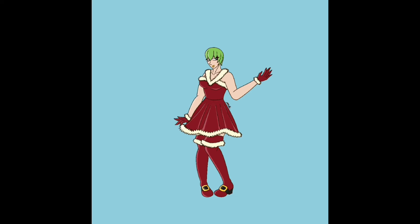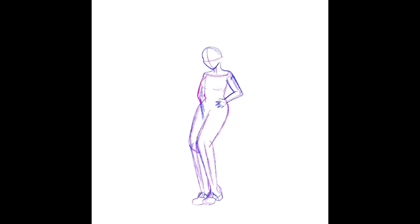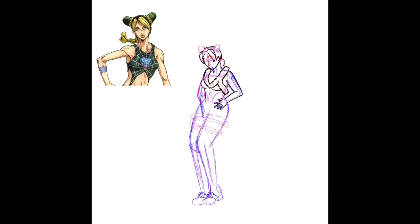Next up is Jolyne. What I did for her — I based her Santa outfit off of her regular one because I didn't really know what to do at the time. I actually like how it turned out. I took the top and the bottom from her outfit in one of the covers where she's wearing a skirt, and decided to go with that for this one.